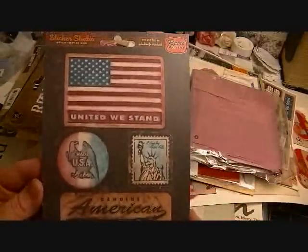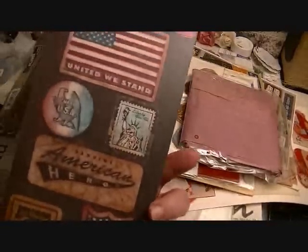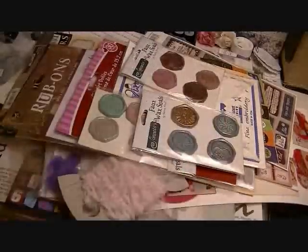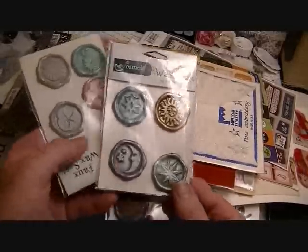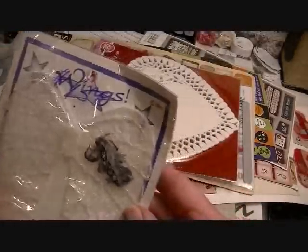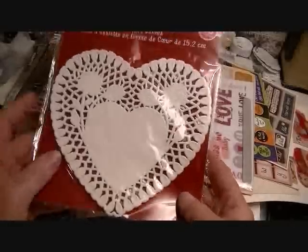There are some Sticker Studio stickers that are kind of military and Fourth of July themed. There's another roll of that crepe paper in a mauve pink color. There are some faux wax seals — one has hearts, one has a sun, compass, and moon, and another one is beach themed. There are some angel wings — vintage style, though they're from 1997 so not quite 20 years old.